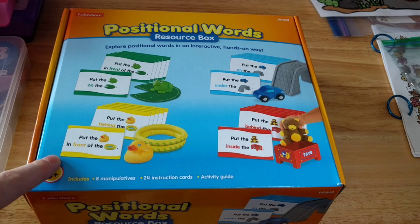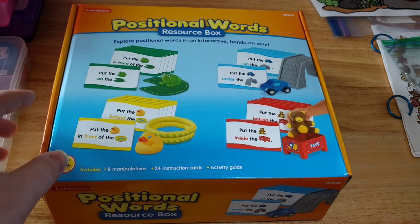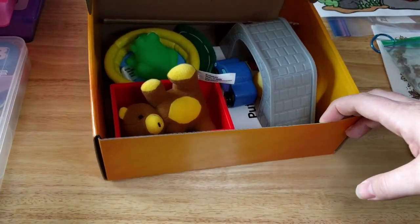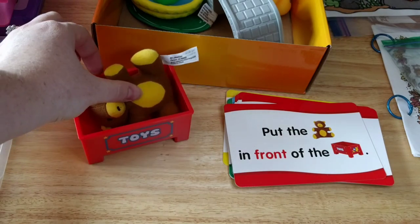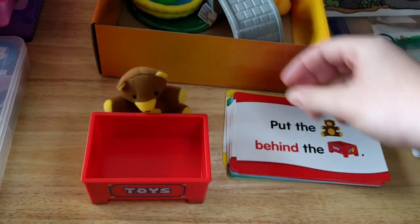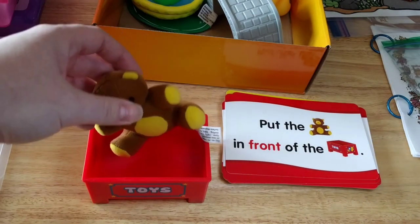The last thing I have for him this week is working on positional words. I know I don't have a whole lot for him this week, but that's because we've got other activities going on for homeschool and I didn't want to go crazy adding things to his work boxes when I know we're not going to be here to do them. This is a game from Lakeshore Learning where he practices positional words. It has little cards and little toys — this one says put the bear in front of the toy box, then put the bear behind the toy box, and so on. We're going to be practicing these and I'll see how he does.